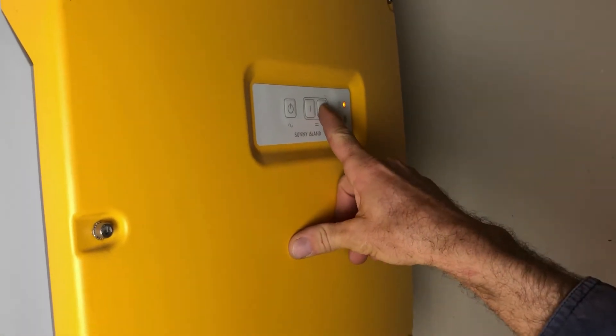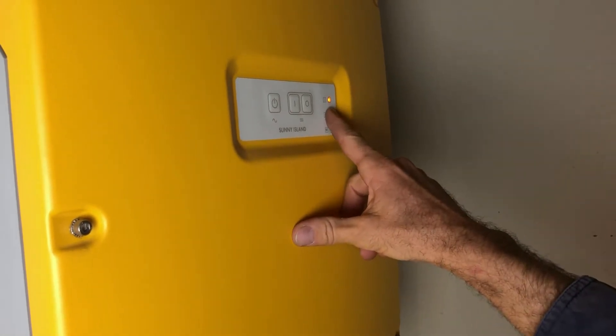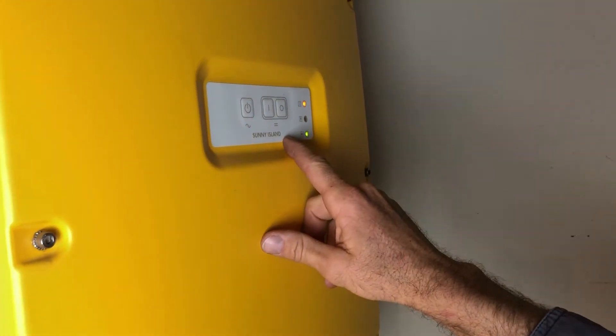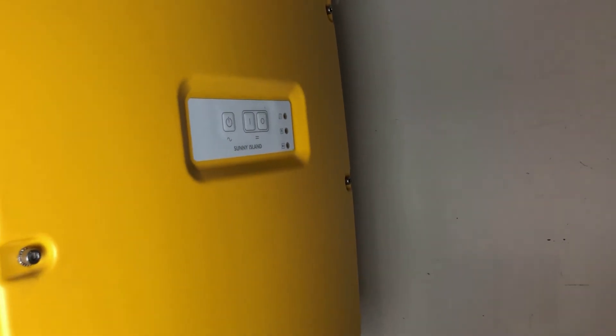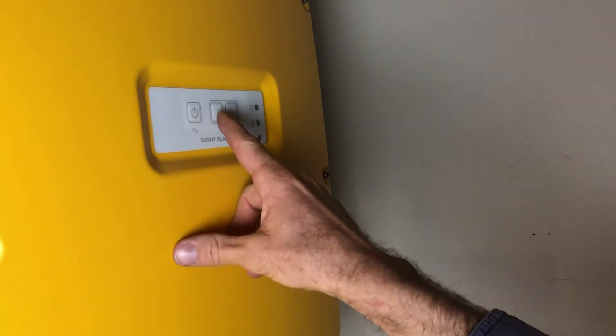Press the O button once — the inverter light goes orange, so it's on standby; it's available but not actually putting out any power. Then hold down the O button and you'll see it's gone completely blank. Now we want to start up the inverter by pressing down the I button — press it once.